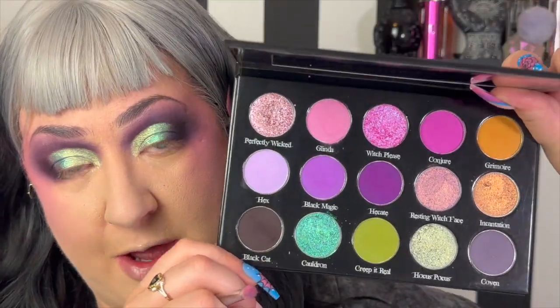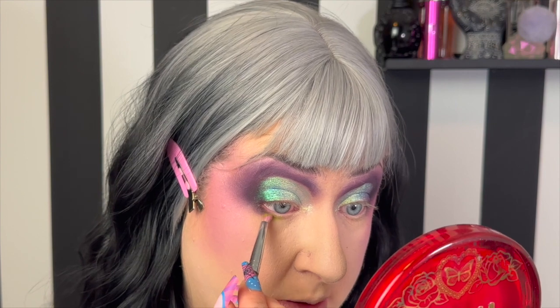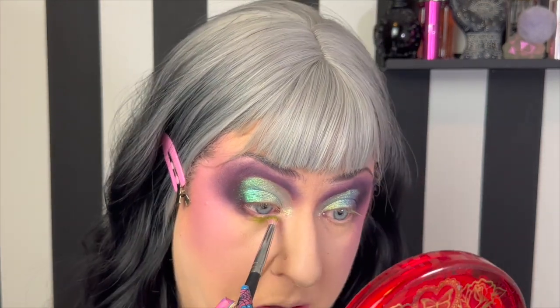I'm obsessed — anyways, let's move on. I'm going to finish the lid and then we'll move on to the lower lash together. There's one shade left on the bottom row, so we're going to go in with Creep It Real — love the name. I think we are going to bring that onto the lower lash towards the inner corner. Taking that on a pencil brush, this is a Morphe M431, and we're just going to lightly blend that out. There was a good amount of kick-up the first time I dipped into the shade, so just something to be aware of. I'll go back in with Black Cat to make sure the blend between those two shades is smooth.